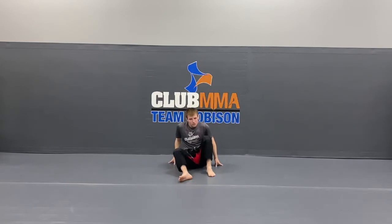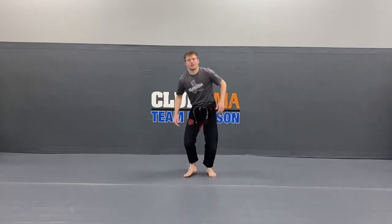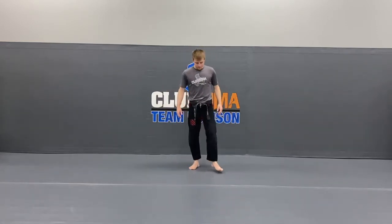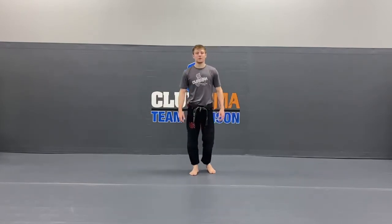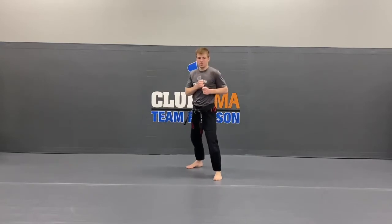Very good. Stand it up guys, shake it out a little bit, get the wiggles out. Now I want you guys to jump into your action stance. Hands up — say Kia! Hands are up on your cheeks, strong action stance.